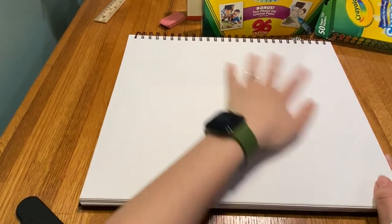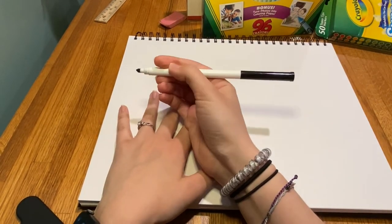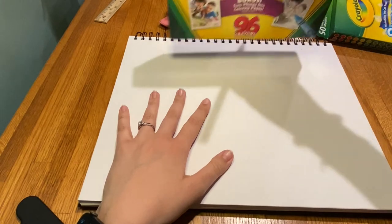Hi everyone, thanks for tuning in. Today we're going to be drawing some fancy fish. These fish will include lines and patterns. All you really need today is a piece of paper, something to draw with, and something to color with. Let's get started. For supplies, I have my paper, a black super tip Crayola marker, and I'm going to use crayons for coloring today.